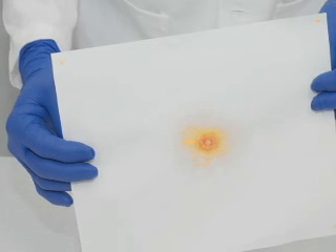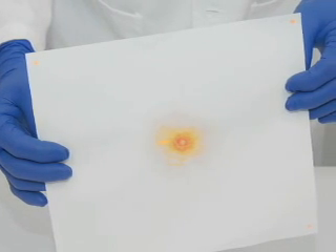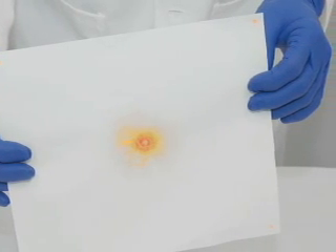Step 6: Label and retain test paper. Mark the previous pencil marks placed on the test paper in ink when the paper is dry. Label with additional data as called for by laboratory protocol.